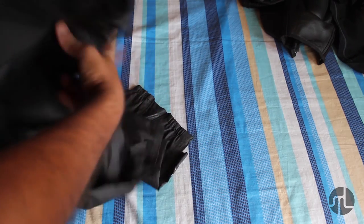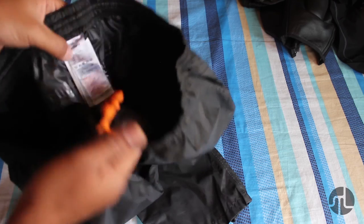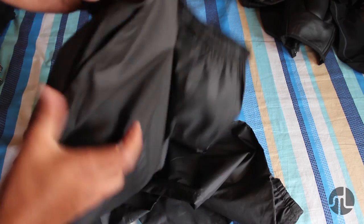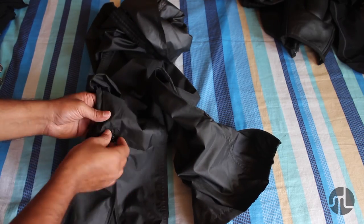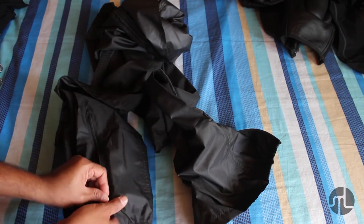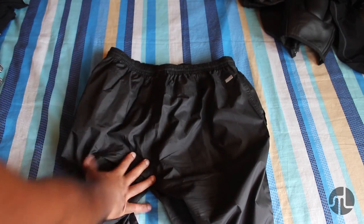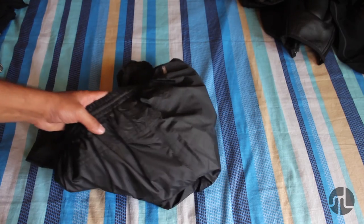This is the rain pant I have — called Nova Dry. I wear it on top of my leathers or on top of my jeans with knee protectors during monsoon. It comes with zippers at the bottom to tighten around your riding shoes. I haven't tried it for long rides, but I used it during last year's monsoon season.